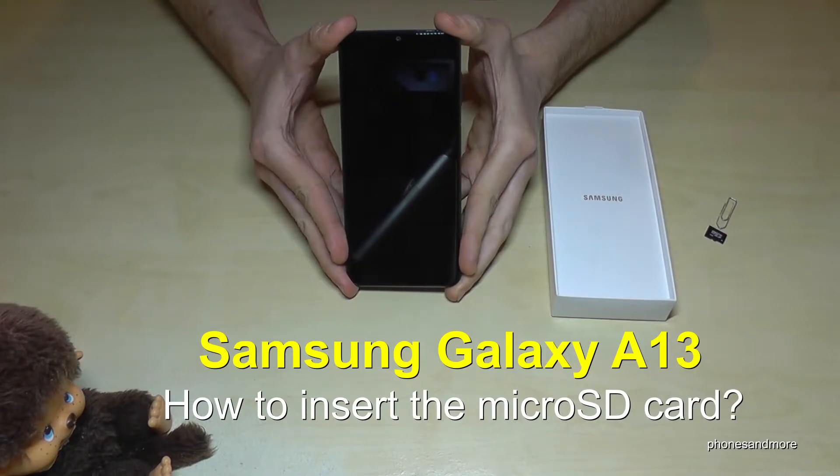Hello everybody. I want to show you with this video how you can insert the SD card at the Samsung Galaxy A13.